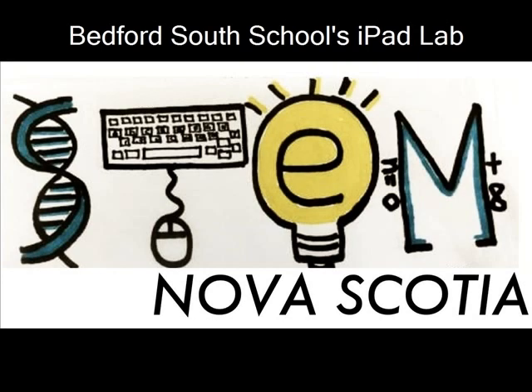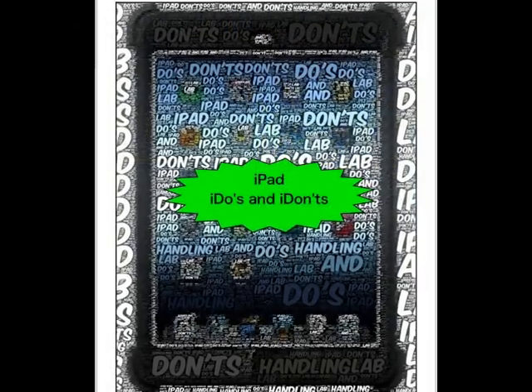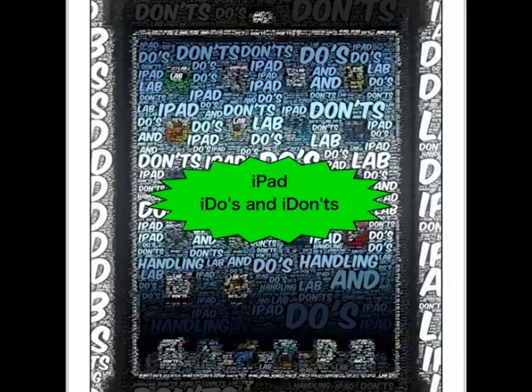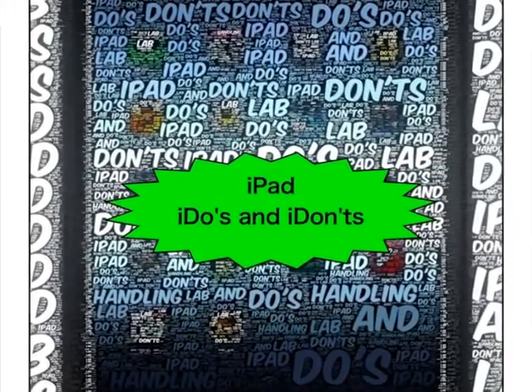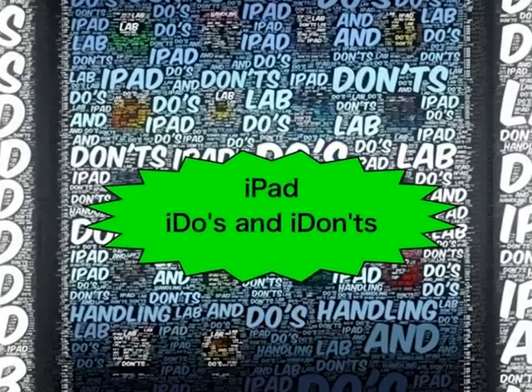I'm Y2K Teacher and this video has been brought to you by the STEM NS team in cooperation with the Democracy 250 Legacy Trust. This video is based on Todd Parr's do's and don'ts. Please keep these tips in mind when working with the iPad lab to ensure the proper care and handling of our iPads.